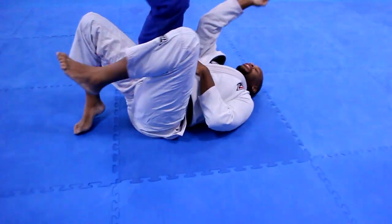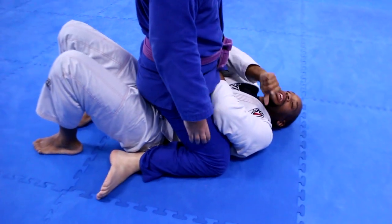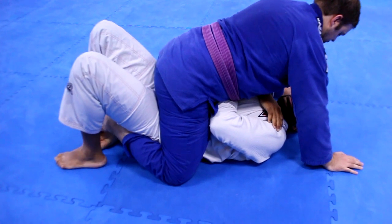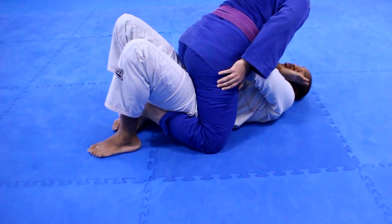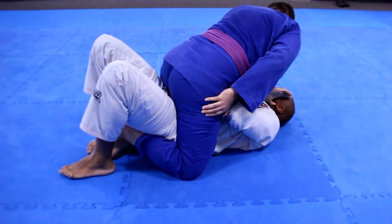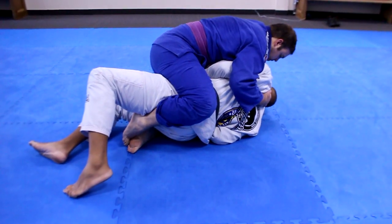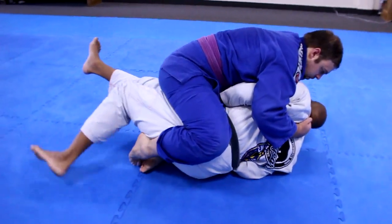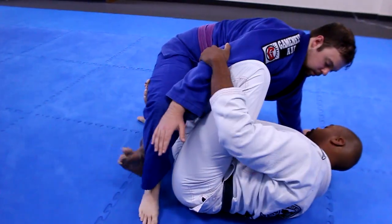Third option. What if he locks his ankles? He's super tight. I still have my structure, I bridge, but he still has his legs locked around my hips. Still retract. I had my right arm inside his knee, left elbow outside his hip. My legs go off. Knee comes up.